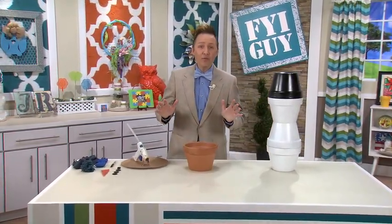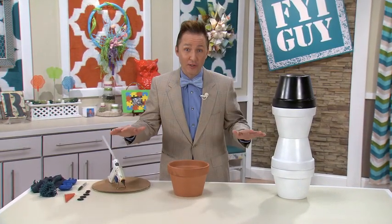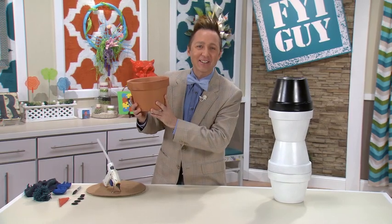Hi, everyone. I'm Jeremy Rabe, your FYI Guy. Did you know that snowmen are not just great decorations for the holiday season — they're great for all winter long. So today, I'm going to take this clay pot and turn it into Frosty the Clay Pot Snowman. Let's get started.